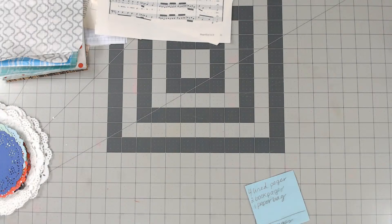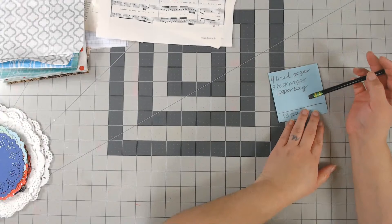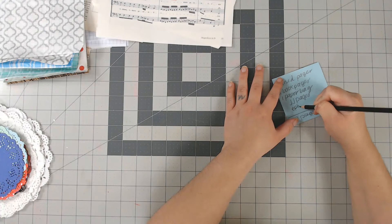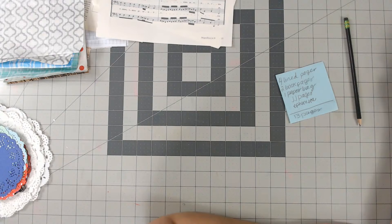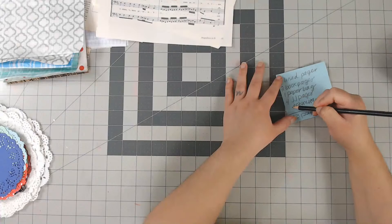Okay, next I need journal pages. Let me do a little math — I'm at seven items so far and I need 13 pages per signature. I'll put in junk journal pages and ephemera. I'm at seven pages so far, which means I have six more spots: four journal pages and two ephemera pages per signature.